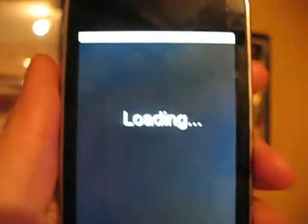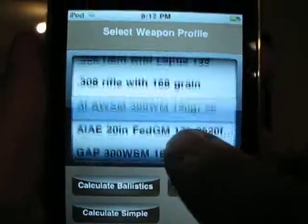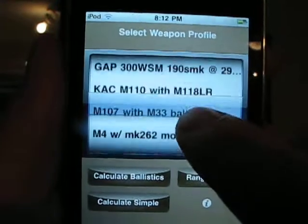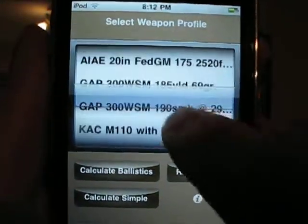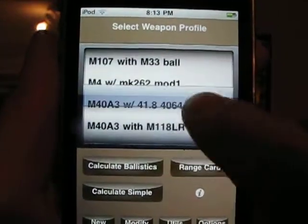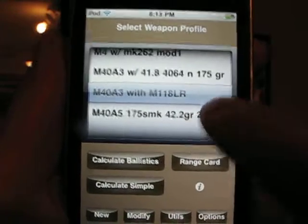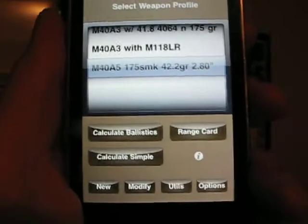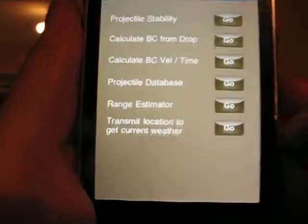Let's talk about the Knights Armament. The Knights Armament is extremely user-friendly. It already comes with a bunch of different calibers and rifles already in the program, such as the Knights Armament 110 with 118, the M107 which is the .50 cal that the military uses, and you can also go in and program in your own.